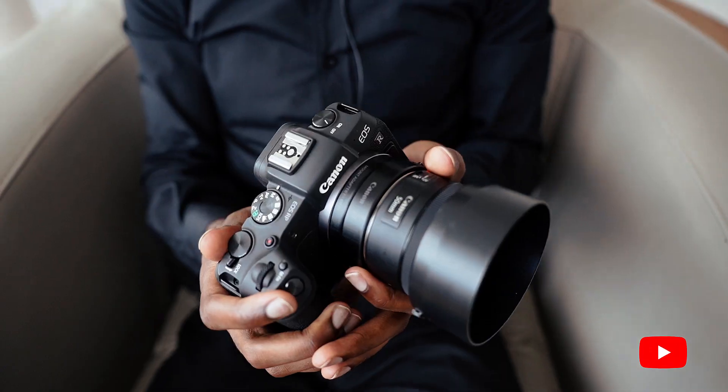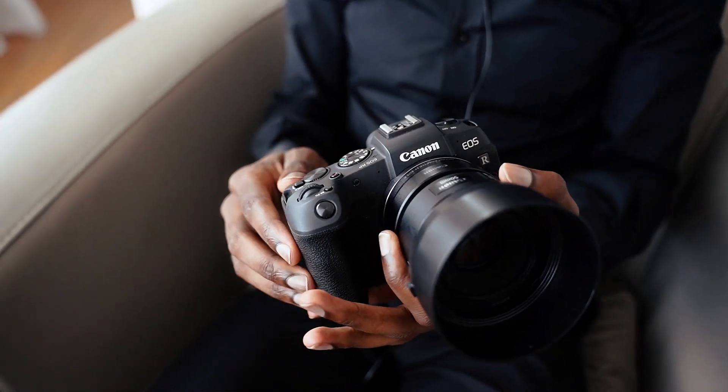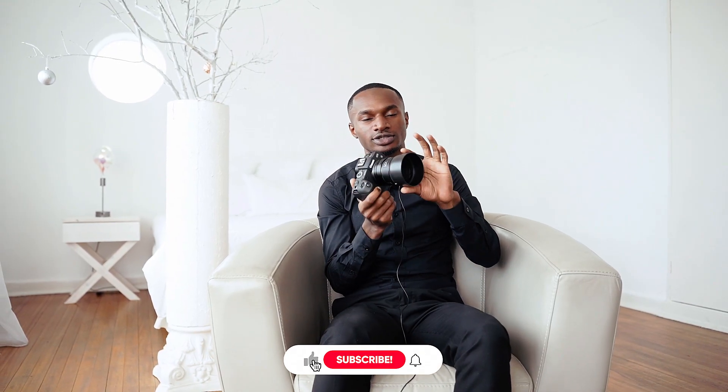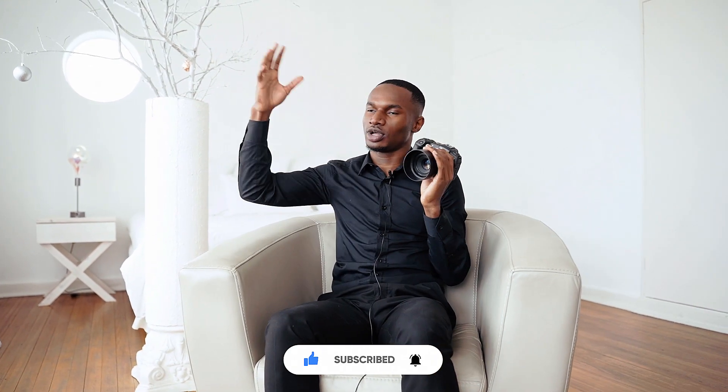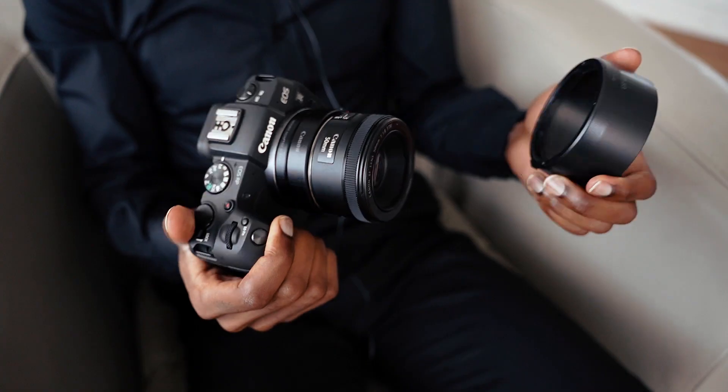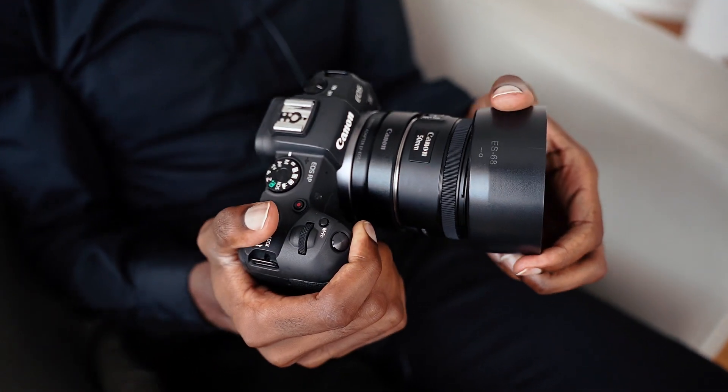Welcome to my channel! Today we have a professional setup — we have an arm with the back. I'll be shooting with the RP, the usual setup: the adapter and the 50mm. Someone asked me about the lens hood — it just blocks sunrays from entering the lens, so it's great for outdoors. Enjoy!